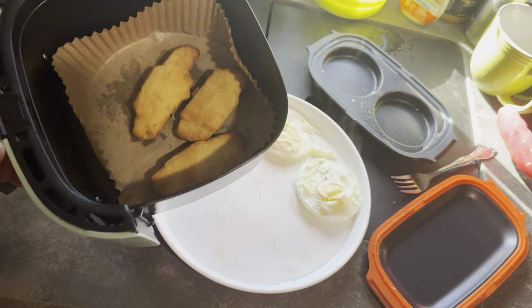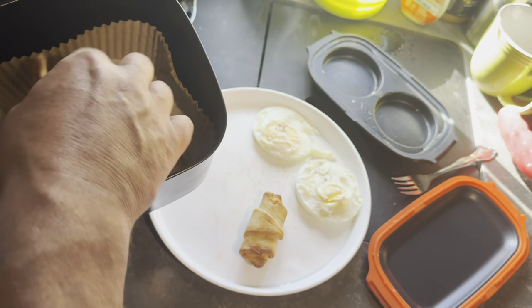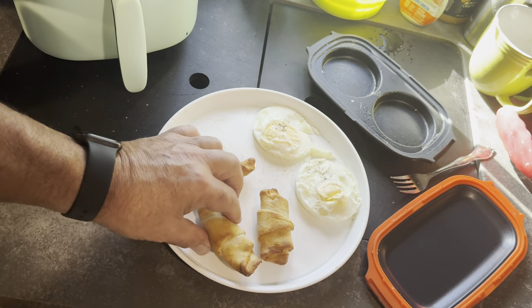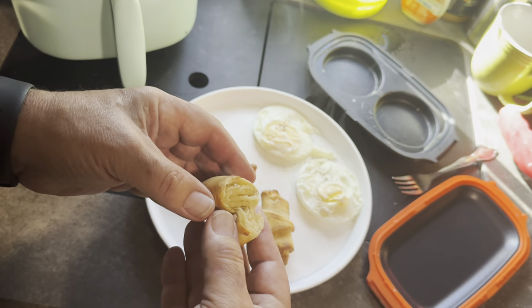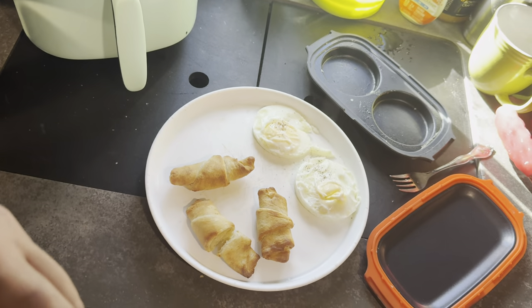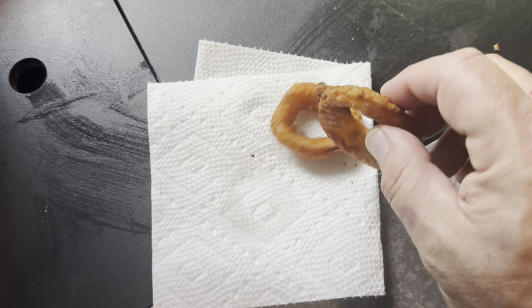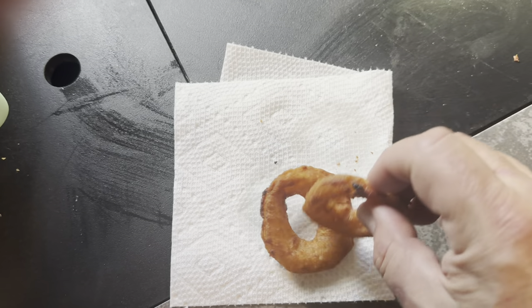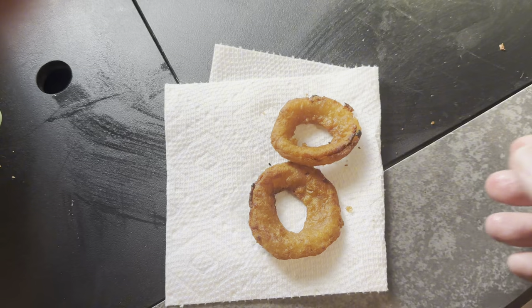And here are the mini crescent rolls — three little small ones. I had to flip them once during cooking, but they're perfectly cooked, nice and warm. And here's a little bonus: these are onion rings from a high-end steak restaurant. They were in my fridge for a couple days, soft, and now they're nice and crispy.